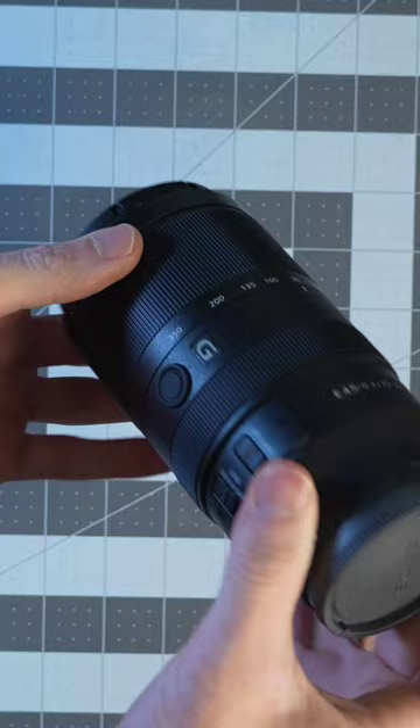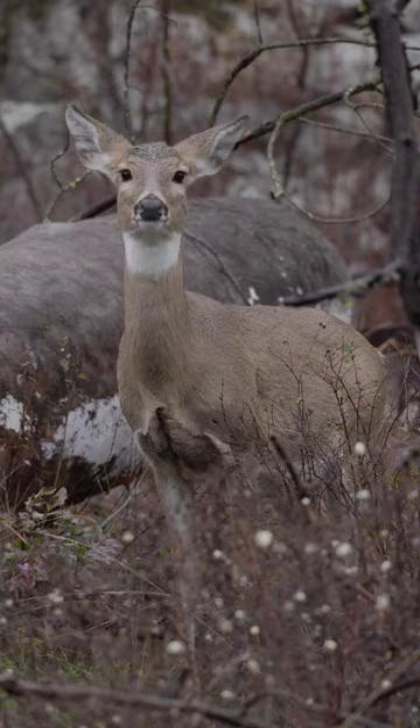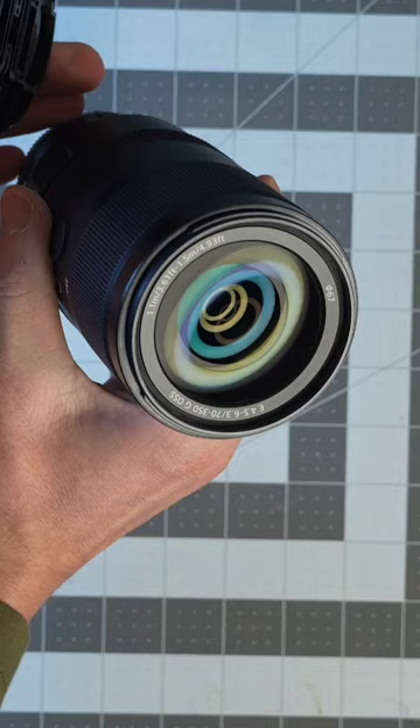Its full frame equivalent is 105 to 525 millimeters, offering plenty of zoom range for all types of photography. It also has 3 ED glass elements to suppress chromatic aberration and control color blur even at the corners of the photo.